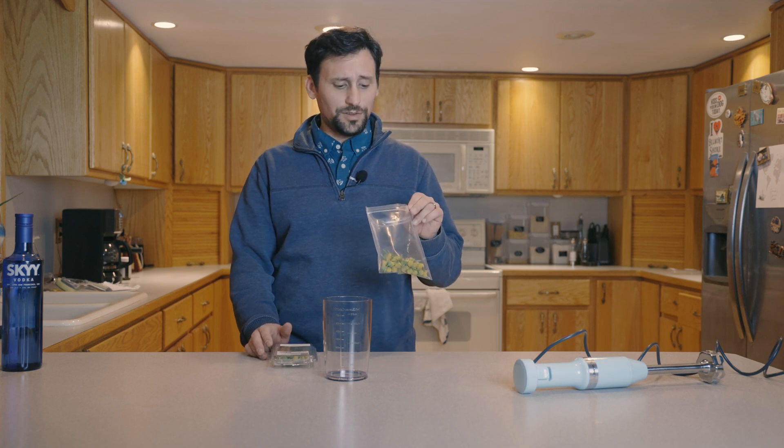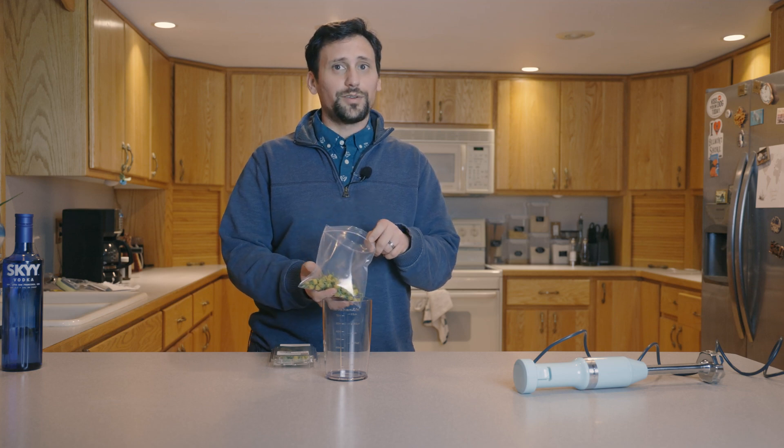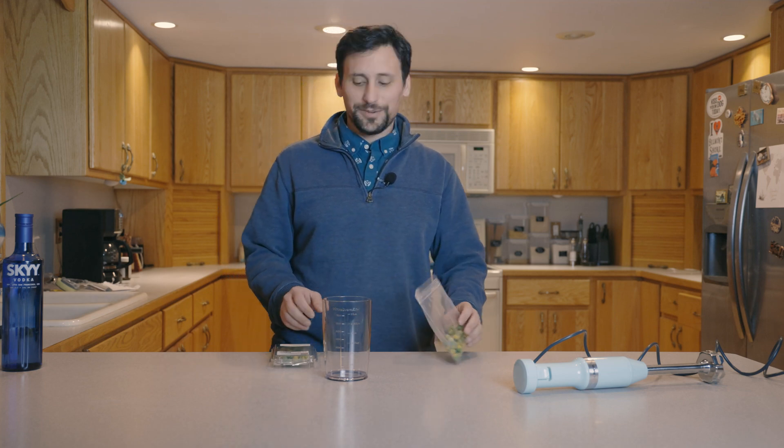But we'll figure out how it works. If this doesn't work, then I just spent like $40 on these things for nothing. So we'll figure that out. Anyway, these are buzz buttons, Szechuan Blossoms.